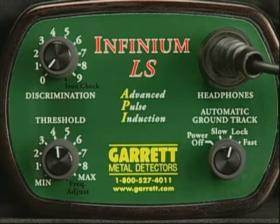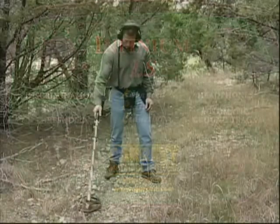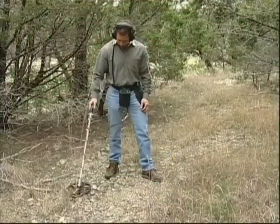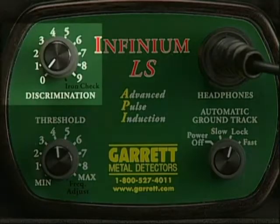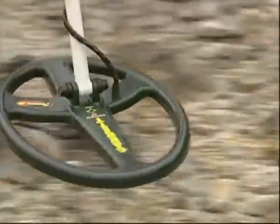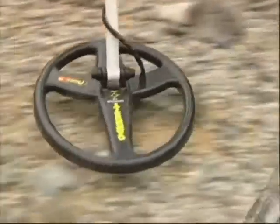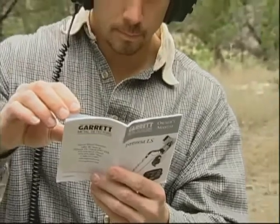To achieve maximum depth, it is recommended that you leave discrimination at zero or set it at a low level until you are familiar with the conditions of your search area and the types of trash metal items that you want to eliminate from detection. Zero discrimination enables you to locate all metallic objects, even those that would be overlooked by conventional detectors in a harsh environment. There's more on discrimination in the owner's manual that accompanied your Infinium LS.